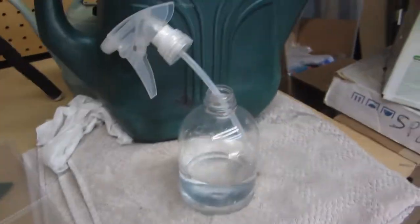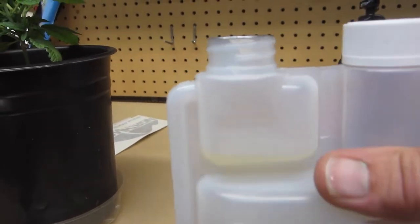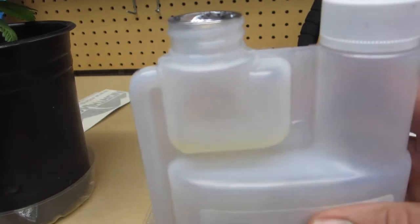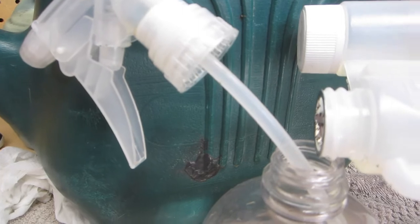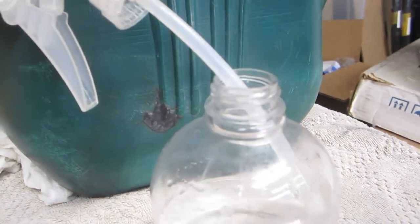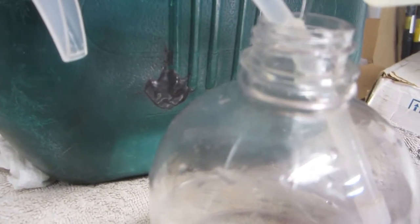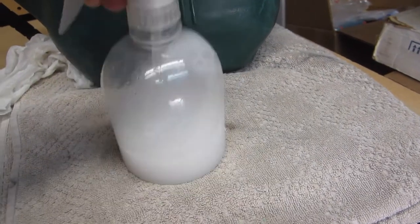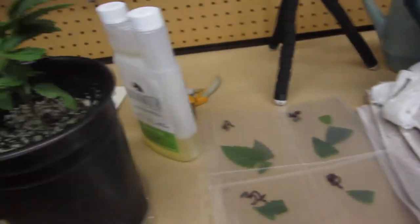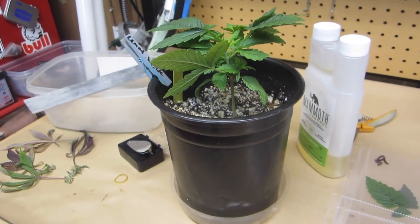These are small plants, so we're just going to use our little hand sprayer. One of the things I like about this is it has this dispenser. That's a lot for this, so we're just going to use a fraction of what's in there — that's going to be more than sufficient. It does not take a lot. Let's give it just a little bit more. Okay, we're just going to carry these outside, put them in a little line, put some gloves on and go to town. Then I'll bring them back inside.